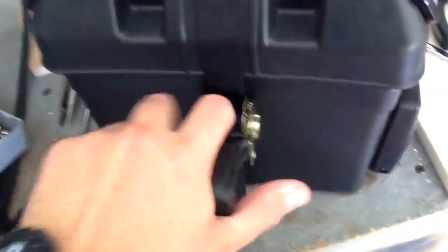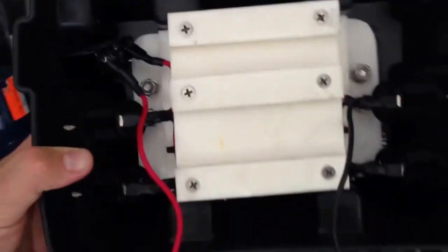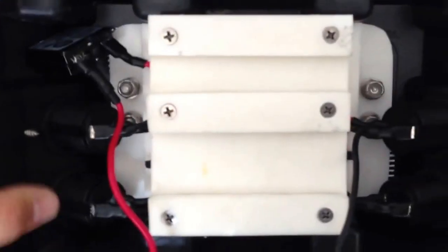Now for the wiring on the inside — pretty easy — standard terminal connections and my resettable fuse. Everything's wired nice and neat. I made this contraption here which basically grabs right there and keeps the battery stable inside of the box.